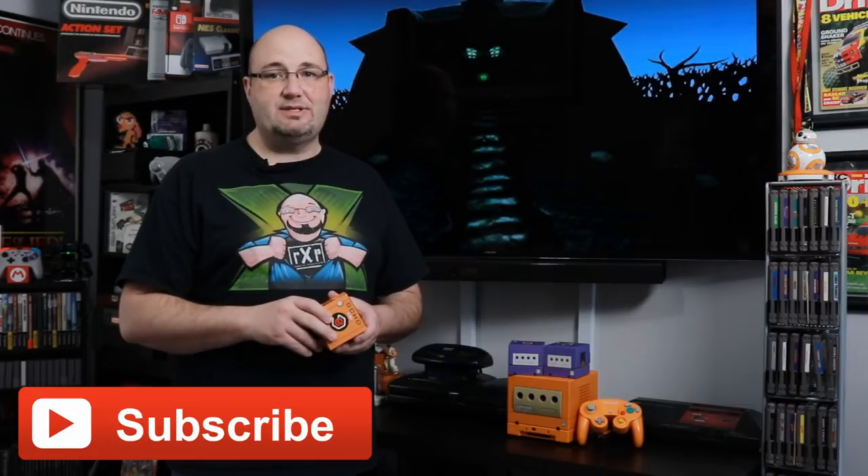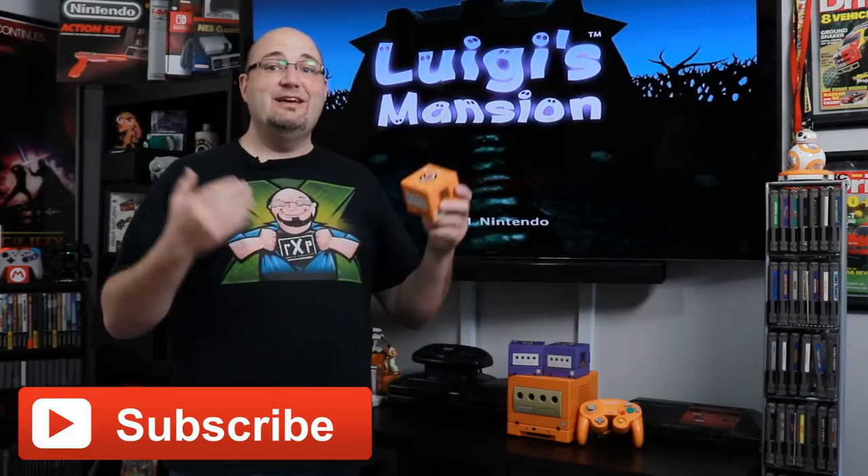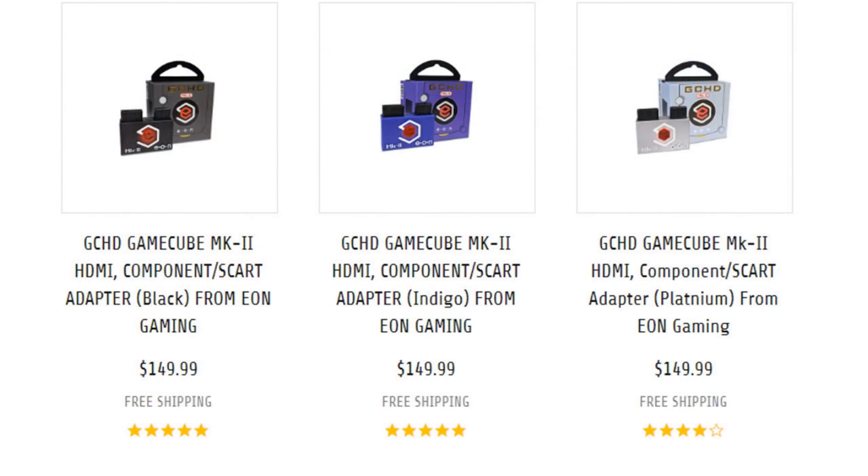The Eon Gaming GCHD Mark 2 is here in spice orange. From a functionality standpoint it doesn't work any differently than the silver, black, or indigo GCHD — but it's finally here in spice orange to match my spice orange Japanese GameCube.